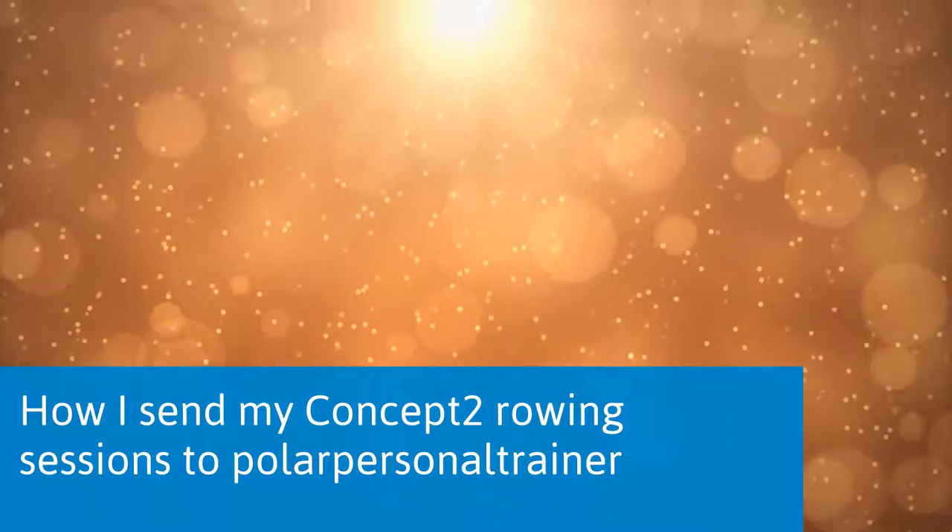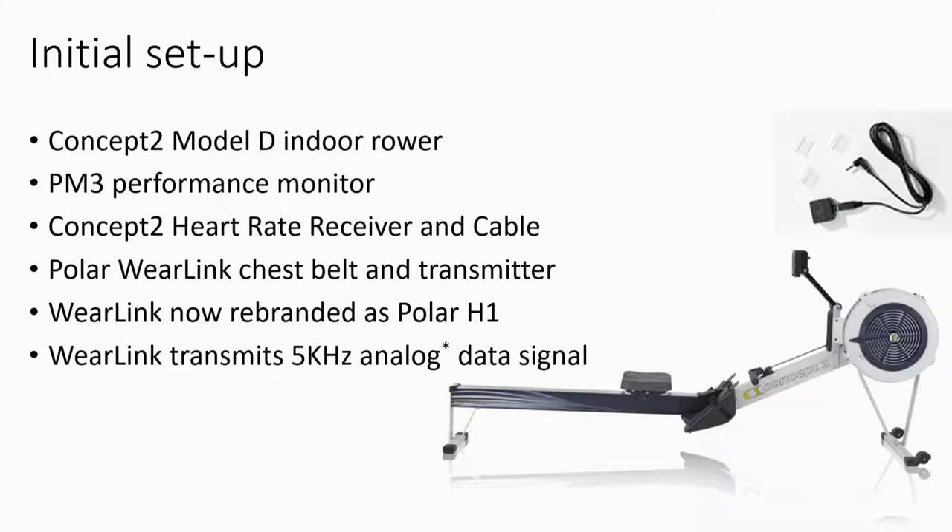I have a Concept2 Model D with the PM3 performance monitor and the heart rate receiver kit. I use the Polar H1 heart rate transmitter, which they used to call the WearLink. Crucially for my purposes, the H1 transmits an analog signal, which means that two devices can pick up the signal simultaneously.